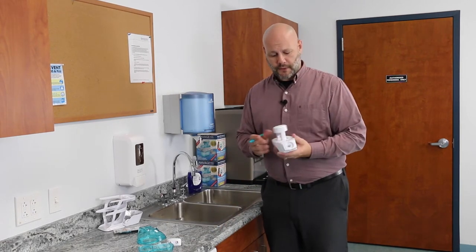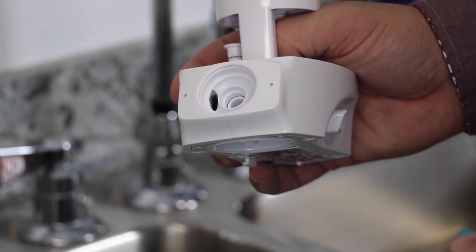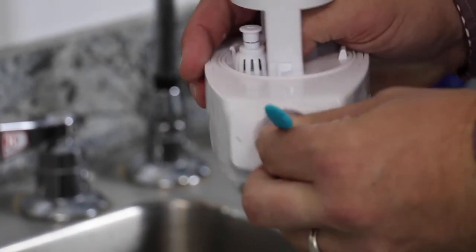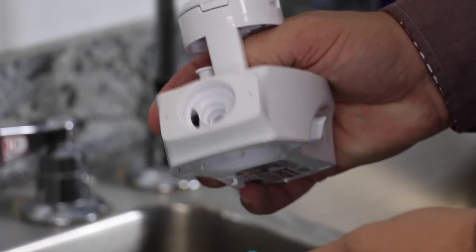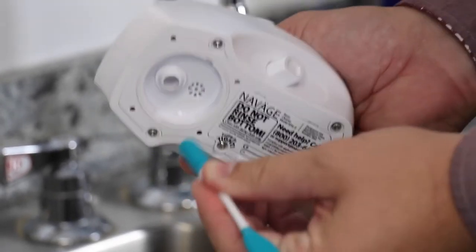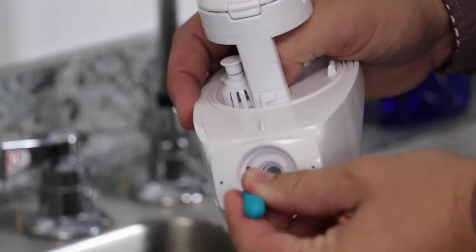To clean the mechanical module, there are a couple of different openings. There's a circular opening on the front, so again use the round end. There's also a round opening on the bottom. The flat end can be used for the flat opening on the side of the mechanical module.